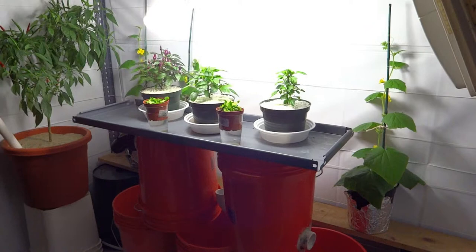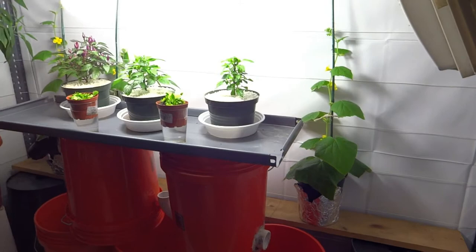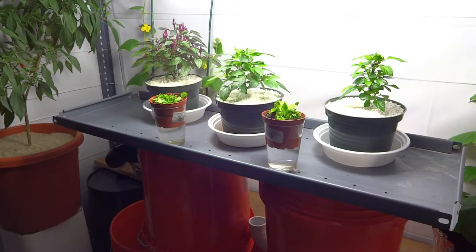I just got done spraying everything. I'm going to turn the fan on now and let it all dry out. And here we are — all cleaned out, all dry. As far as I can tell, all the mites are in little mite heaven.